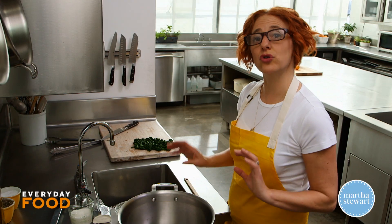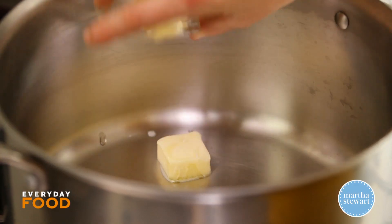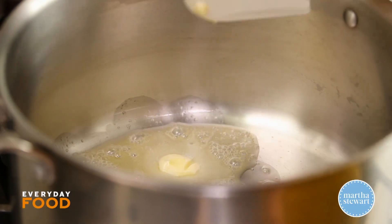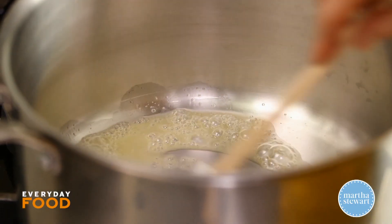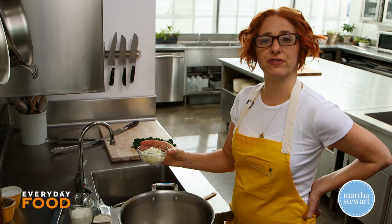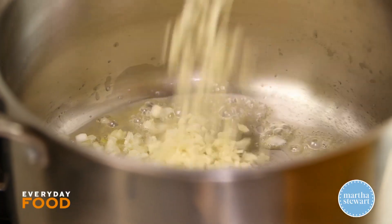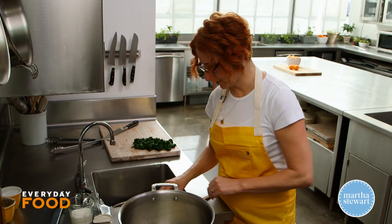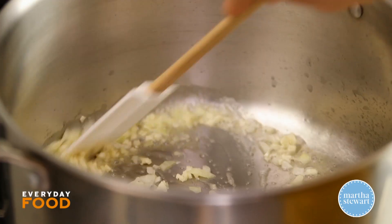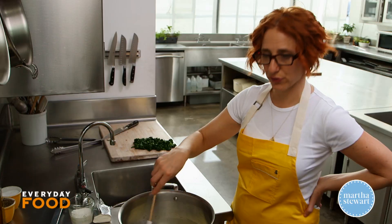For the sauce — normally for cream spinach you make a béchamel, but today I'm making a sauce where the thickening comes from cream cheese. So this is a gluten-free version of cream spinach, which is great for all of you gluten-free people. This is half an onion, minced, and four cloves of garlic, also minced. Cook this until the onions are translucent and soft, on medium to medium-high heat, about three to five minutes.